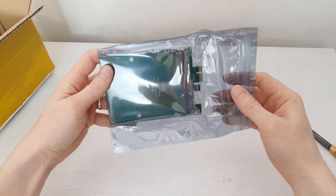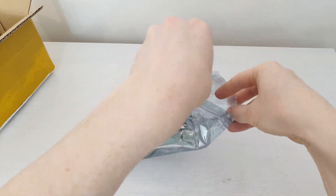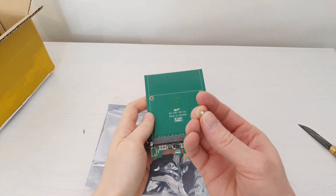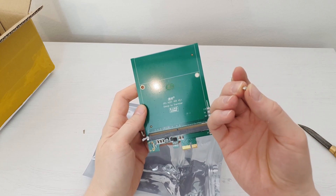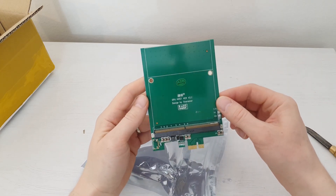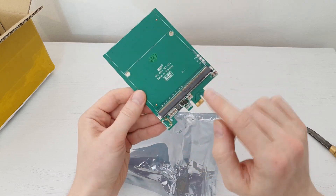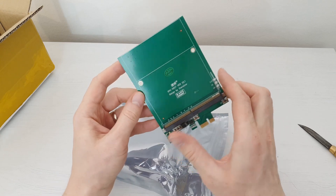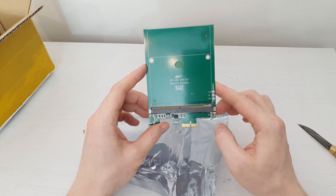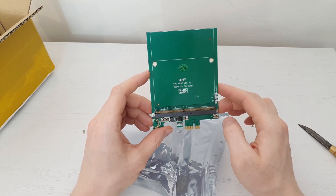Finally let's take a look at this thing. This is the MXM to PCI Express X1 adapter. It's probably going to be severely limited by PCI Express X1 bandwidth, but it's still interesting to test and see how it goes.